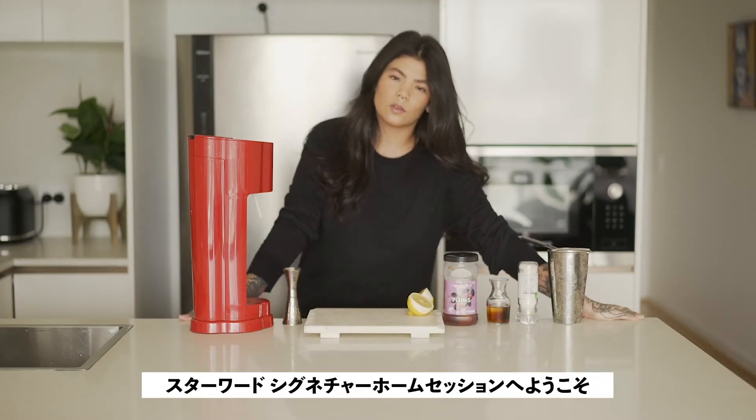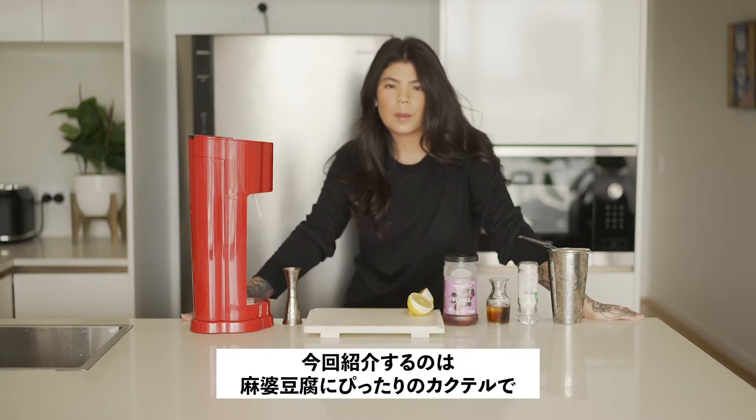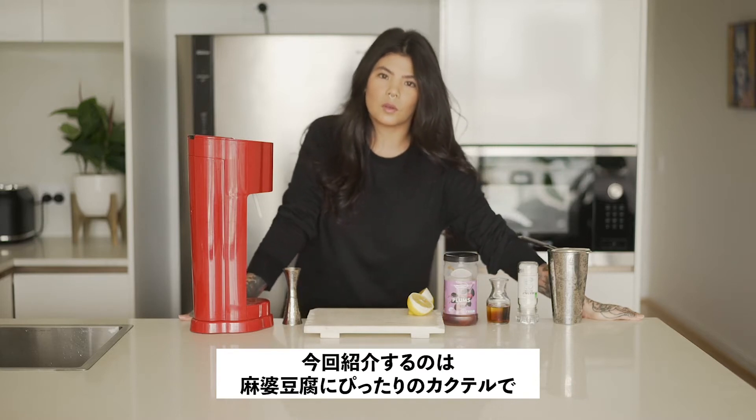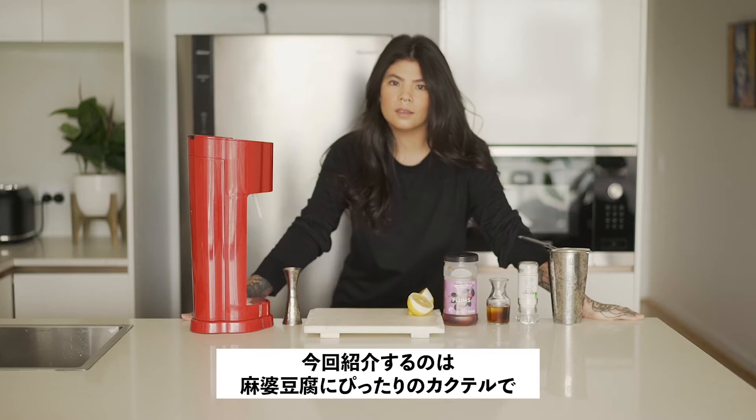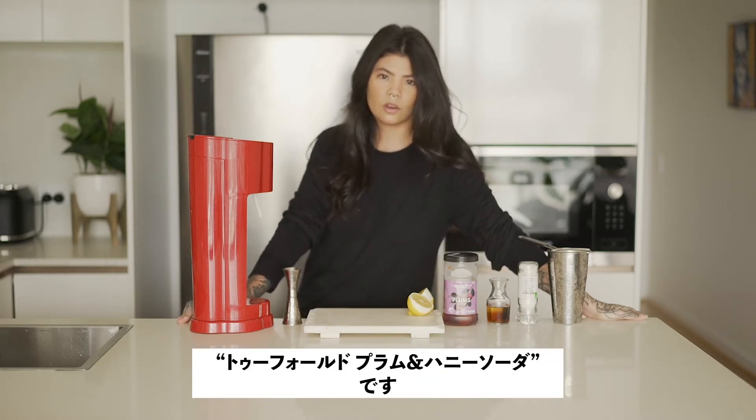Hi guys, my name is Millie Tang. Welcome back to another At the Style with Signature Home Sessions. Today we're going to be pairing our drink with the Pork Tofu from Ian Ling at Superlinks. Our drink is going to be a Starward Twofold and homemade plum and honey soda.